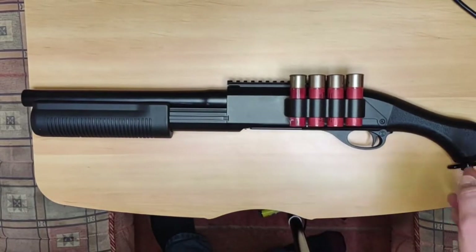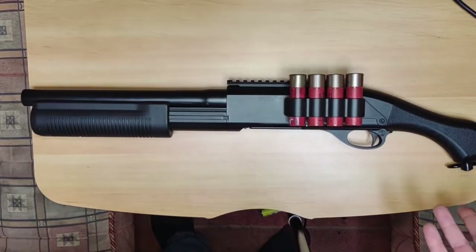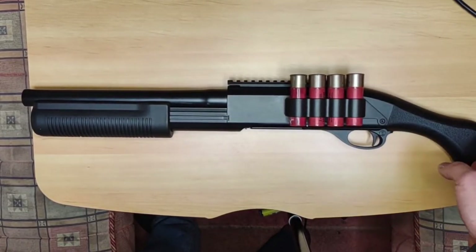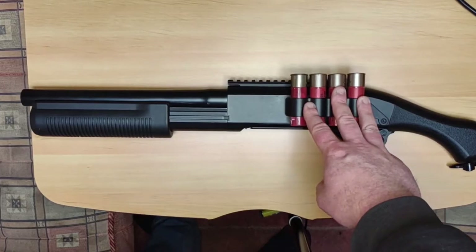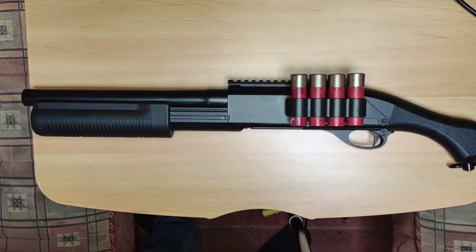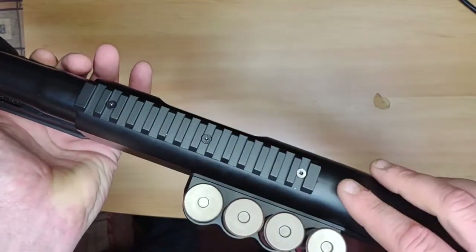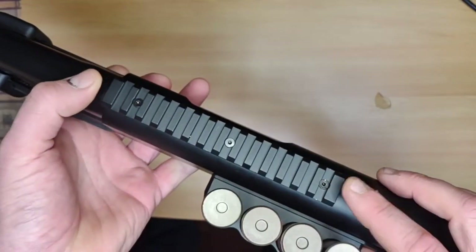The sling point is nice and secure — you can fit a decent strap and the strap's going to break before it pulls out the back of the gun. The shell holder worked fantastically; I didn't have a loose shell the whole time I was using it. And like I say, the only real issue is I feel this could have done with having a sighted rail.